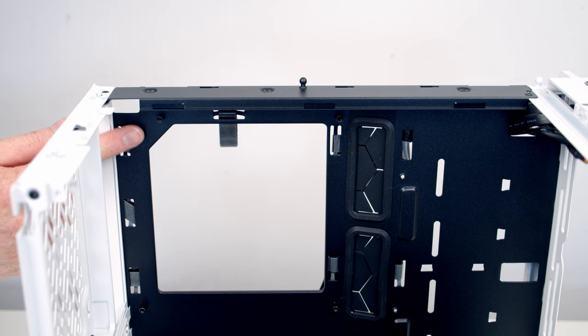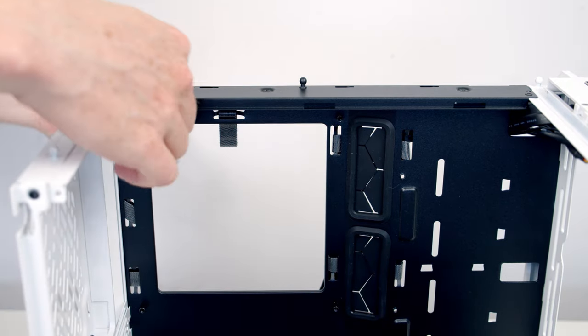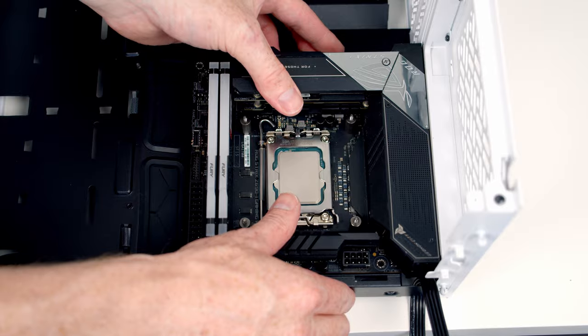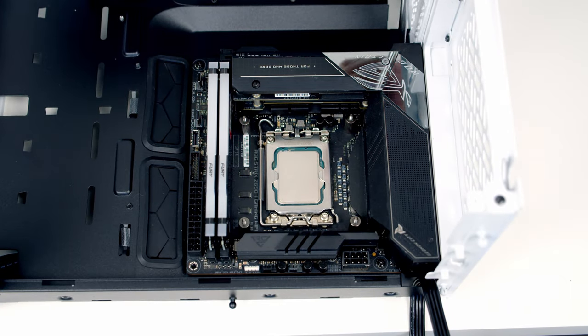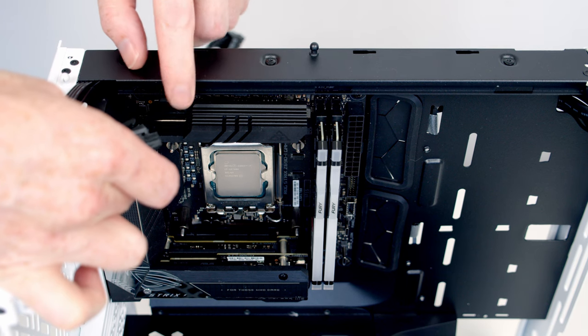Once we install our motherboard it's actually going to block the cutout where our 8-pin EPS power supply cable is going to come through, so I'm just going to pass it through first before installing the motherboard. Then we can set the motherboard into place lining it up with the standoffs beneath, and use four screws with a little lip around the outside to secure the motherboard to the case. Then we can get our EPS cable plugged into the header at the top of the motherboard.